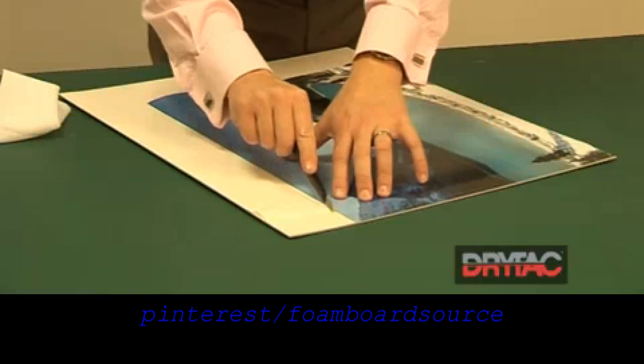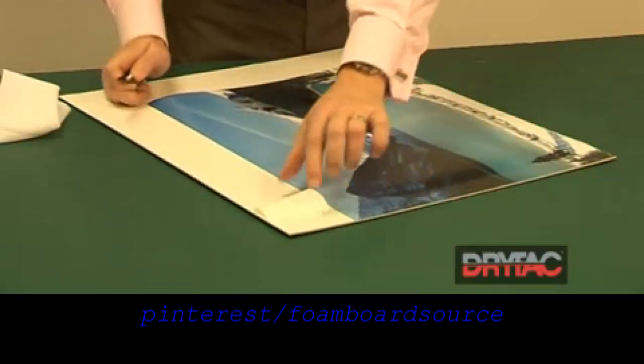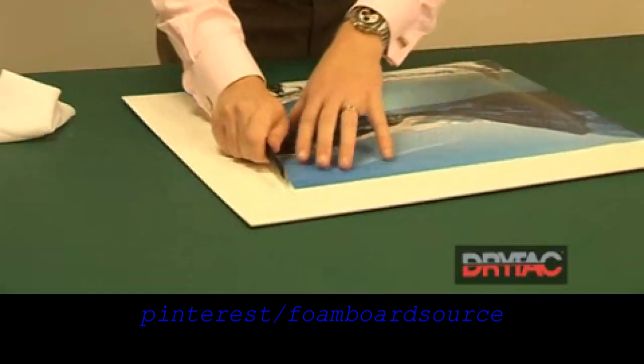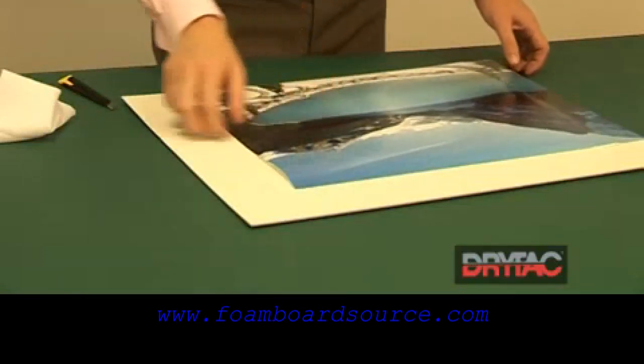Take your knife, trim off through the release liner, folding that back down. So the only release paper we're going to take away is directly underneath the print.